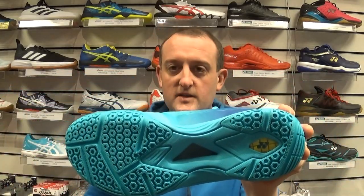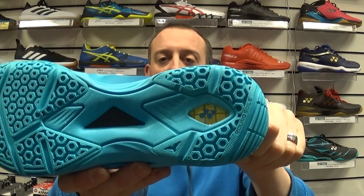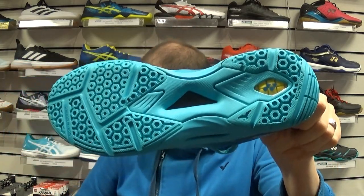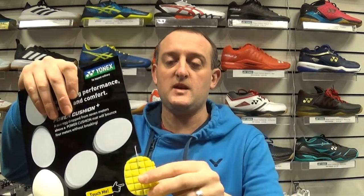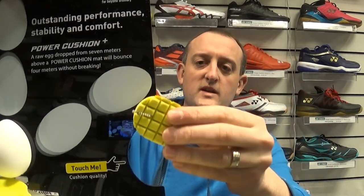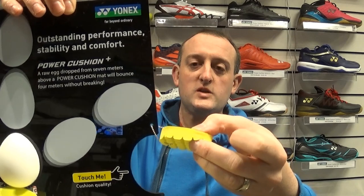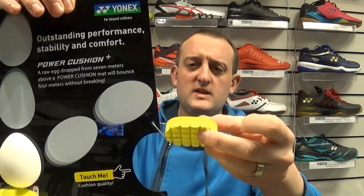On the bottom, the sole is exactly the same as the Aeris III with all the same sort of detailing, and it's got the segmented power cushion in the rear. This is just a little display thing from Yonex. What it does is when the foot drops onto the floor, the different segments of power cushion crush at different amounts and it keeps you really stable.